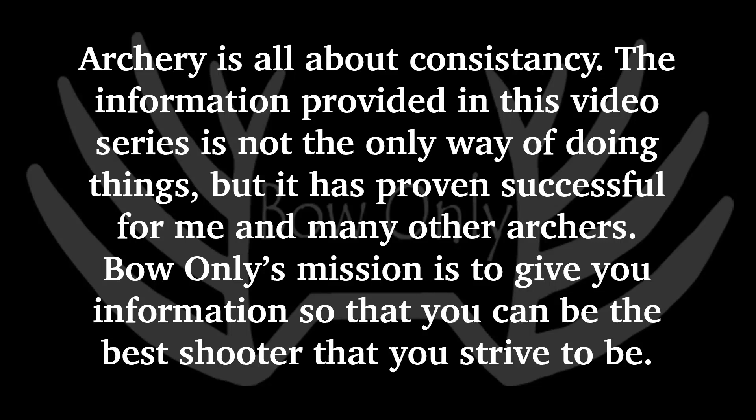Archery is all about consistency. The information provided in this video series is not the only way of doing things, but it has proven successful for me and many other archers. Bow-only's mission is to give you information so that you can be the best shooter that you strive to be.